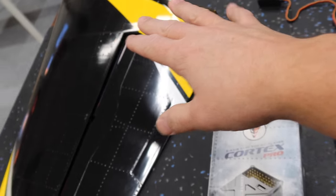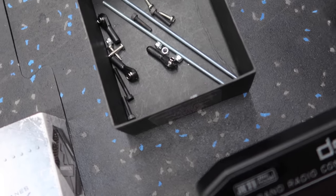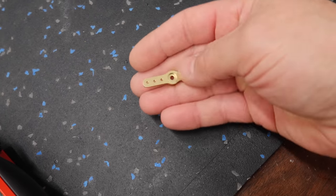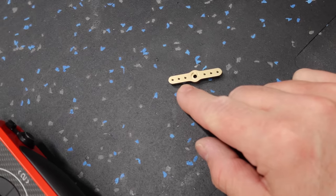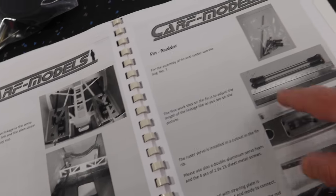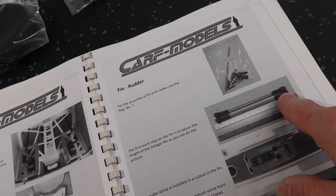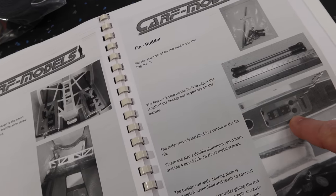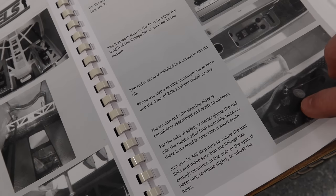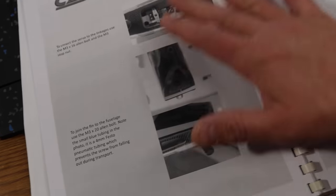Next thing we're working on is the rudder. The parts bag right there is the rudder or vertical stab parts bag — pretty straightforward. The only kicker is you need to make sure you have an aluminum or carbon double-ended horn. We're going to have to drill this one out because we need to fit 3mm bolts through there, and that's designed for 2mm. The manual is good — install your servo, do up your linkages, and it shows you how everything goes together. All of this is pre-done on the actual surface itself, so it's a very simple installation.